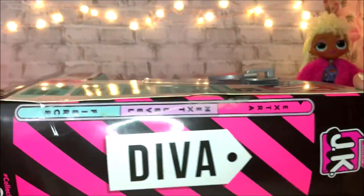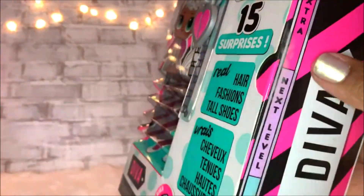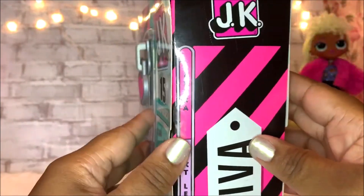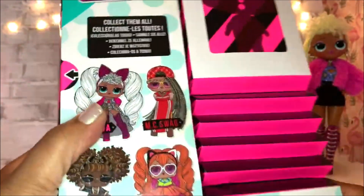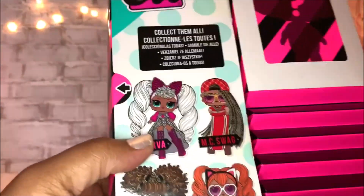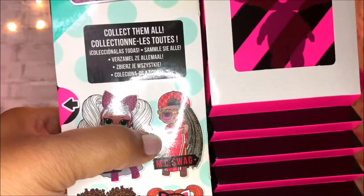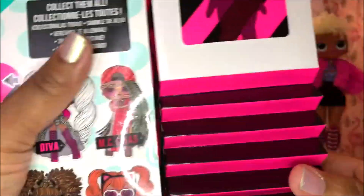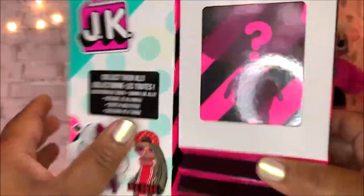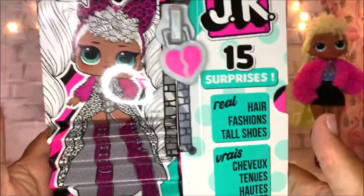It says D.Va on the side and it says extra, next level, and fierce. These are the four that you can collect: D.Va, MC Swag, Queen Bee, and Neon Cutie — and the doll is right in here. So let's go ahead and get started.